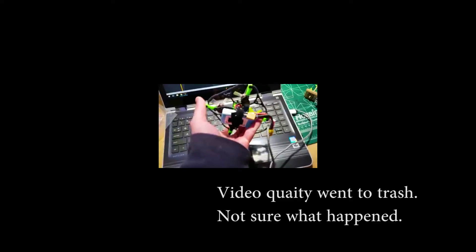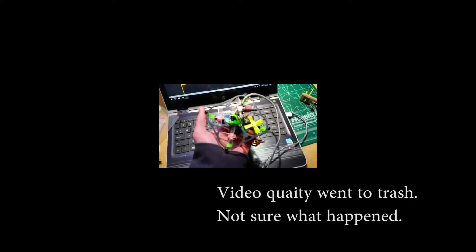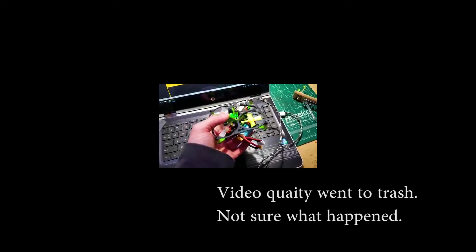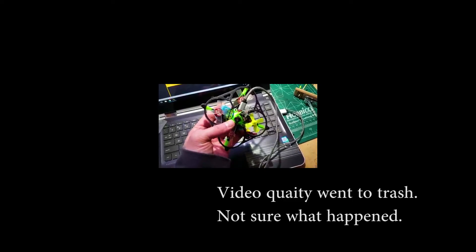All right, there you guys have it — this thing is a ton of fun, it's super fast. I'm running on a 3S 450 milliamp battery. It's recommended to run on a 300 milliamp 2S. I have some of those on order, so we'll see how much the reduction in weight helps with the power. I'd like to find some 300 milliamp 3S, but that might be kind of hard to do, so I'm going to keep looking.